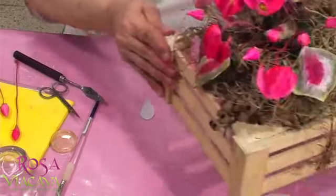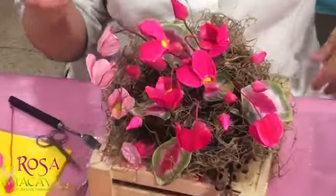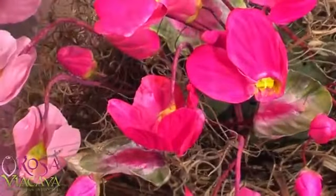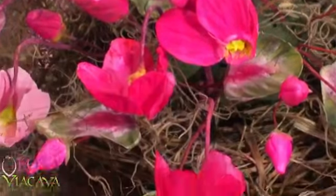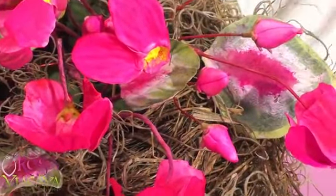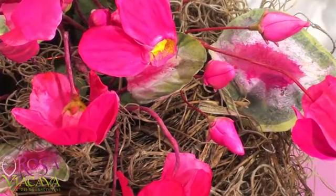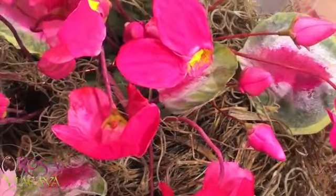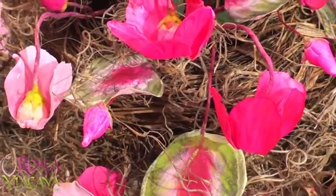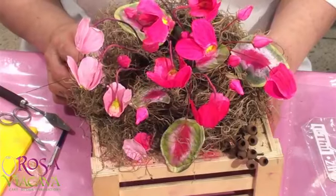Eso es todo lo que corresponde a la florcita —te la voy a volver a enseñar. El tamaño no tiene que ser igual, puedes hacerlas en rosado. Mira qué importante es hacer los botones: si no haces los botones, no va a haber naturaleza en tu ramo. Me encanta trabajar de esta manera con las cositas de naturaleza, pero es muy diferente cuando ya la trabajas para una torta. Ahí tienes la idea —ahora vamos a dedicarnos a hacer las hojitas.